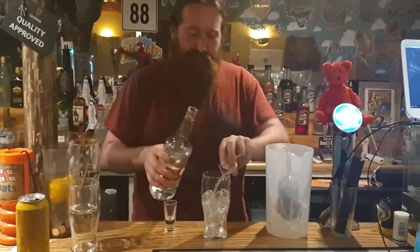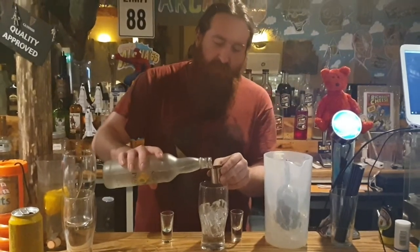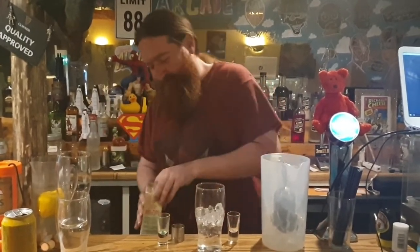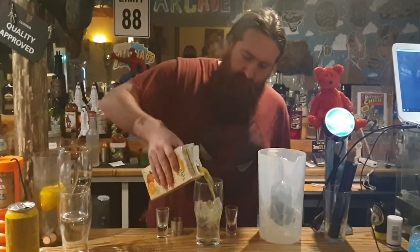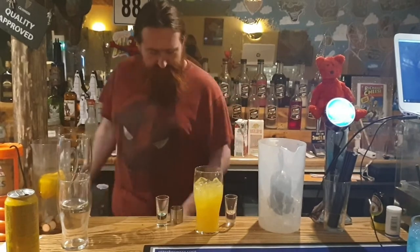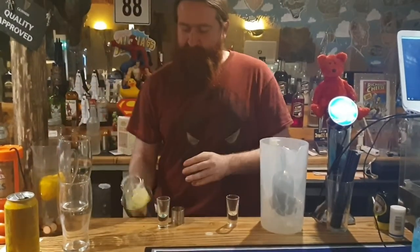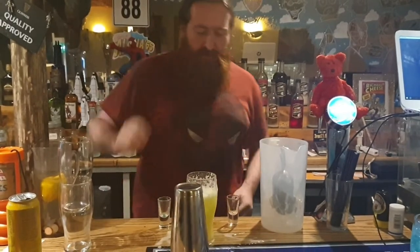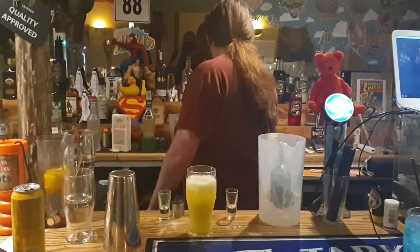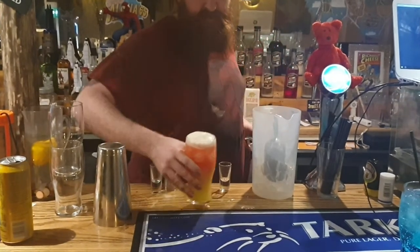I'll start off with some vodka. Come behind that with some peach schnapps. Schnaps is such a satisfying word to say, isn't it? Schnaps. Schnapsy. Just a load of orange juice. I will try not to swear — I do not make guarantees. Bit of a hard shake. Avoid spilling it all over the bar like I just did. And then finish it off with cranberries. Make it look rather pretty. That's that one.